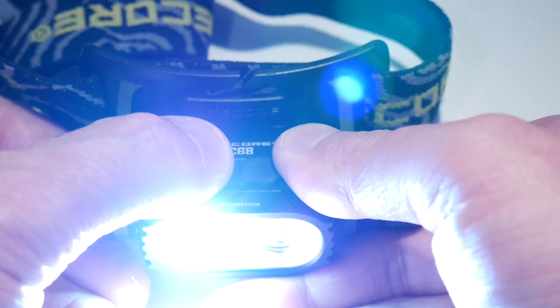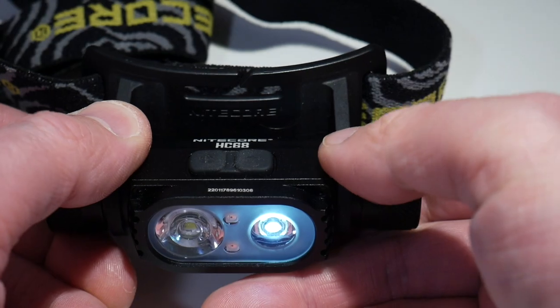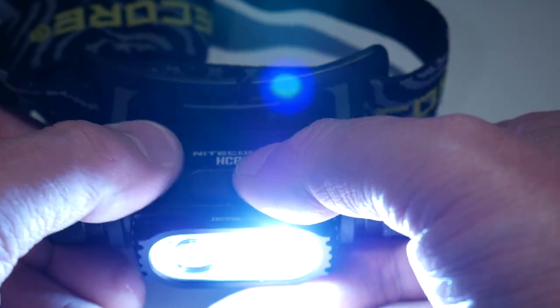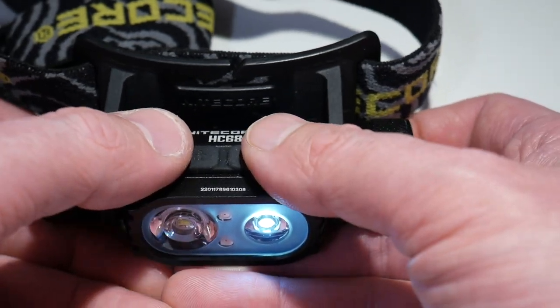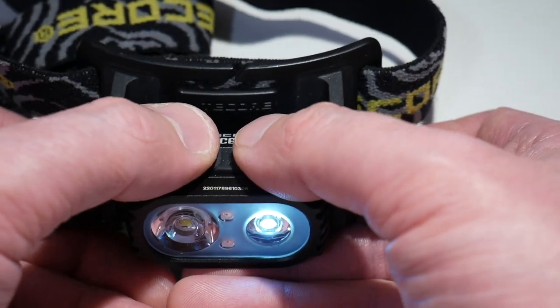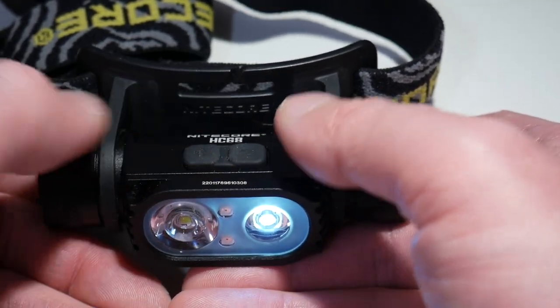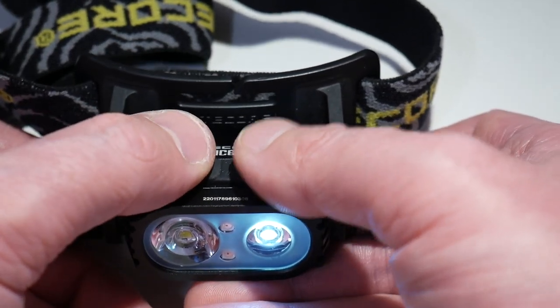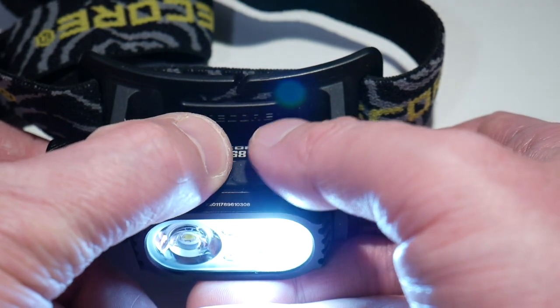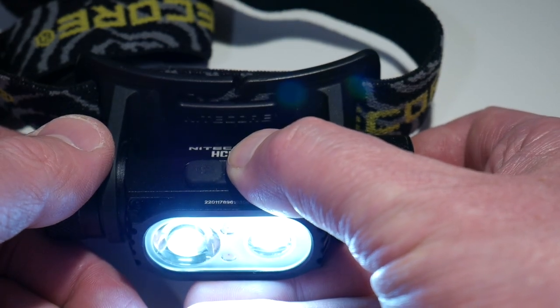On the spotlight side, there are five brightness steps, and of course you can mix them or step back down to the lowest. Switch over to the floodlight side and there are also five steps, and then you can mix them. So between the five brightness levels on the floodlight side and the five brightness levels on the spotlight side, you can really dial in not only your brightness level but also the amount of focus you have with the floodlight and spotlight.